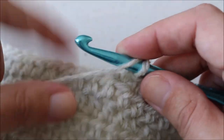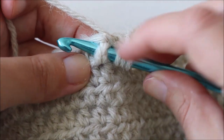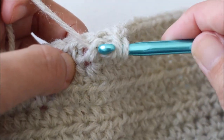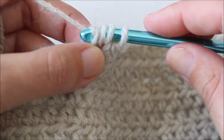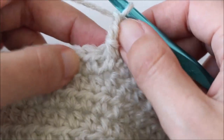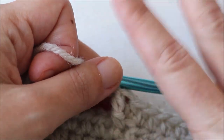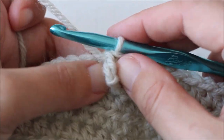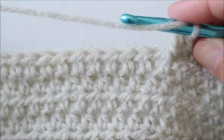Let me show you what a treble is. Yarn over twice, take your hook and put it behind the stitch then bring it back around to the front — you're working around the post as opposed to into the stitch. Grab some yarn and pull it back around. A treble is yarn over and pull through two, three times: yarn over pull through two, yarn over pull through two, yarn over pull through two. This stitch is much taller than our half double crochets, so the heart is going to seem too tall as we work it up, but I promise it'll all come together.